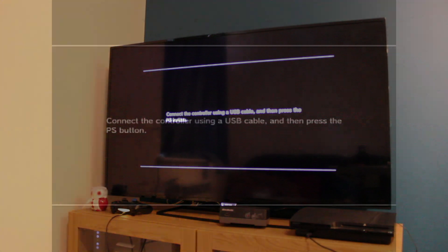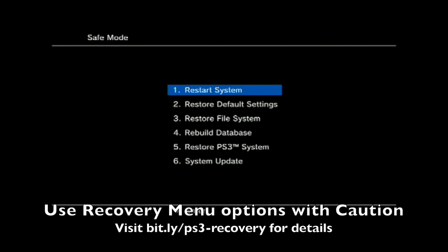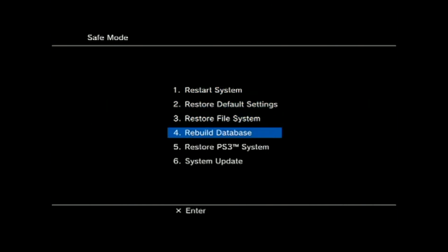You will need to connect a DualShock controller via USB to use the recovery menu. Use the recovery menu options with caution, as you could delete all the data on your PS3.